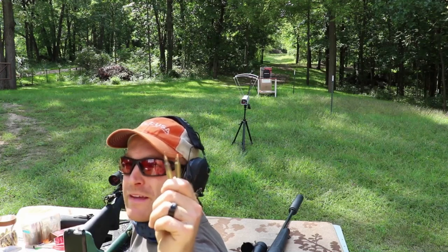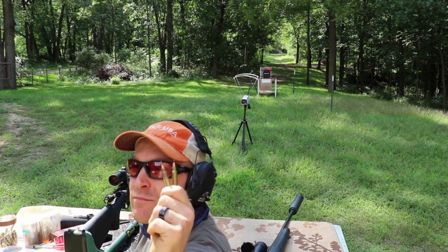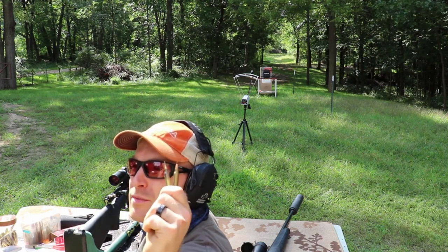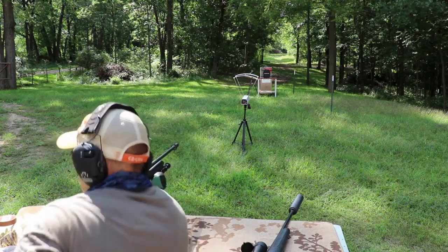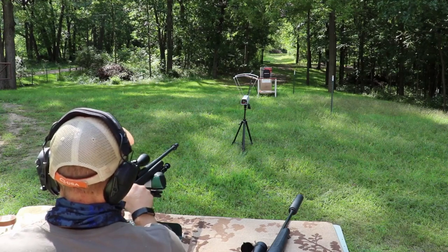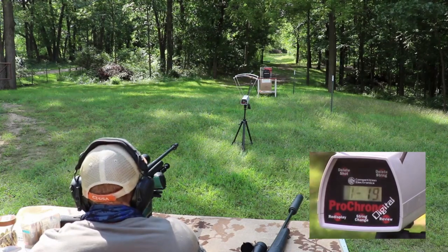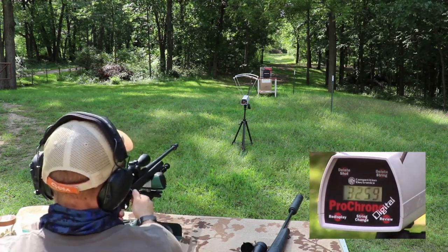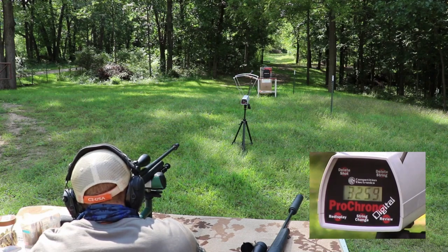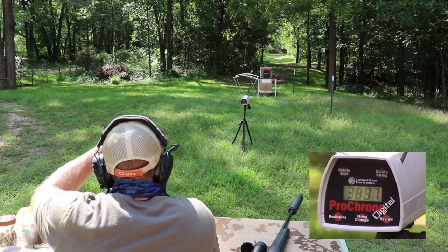Now we'll hit it with two 5.56 threats: M855 A1 and the 5.7 SS190. The SS190 is kind of similar to M855 ball — it has a steel tip, but it has an aluminum core and only weighs 30 grains. I doubt they're going to go through but they'll be around 3600 feet per second — just want to test them. We'll do the M855 A1 first. Velocity: 3259. Then 3087 on the next shot.